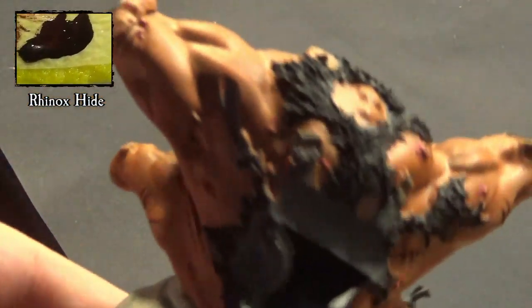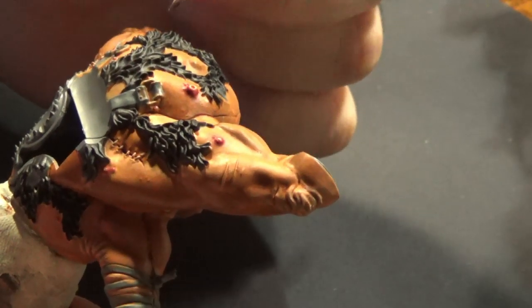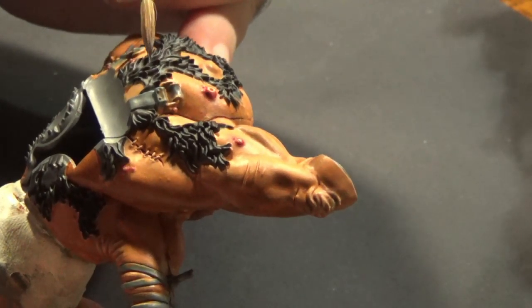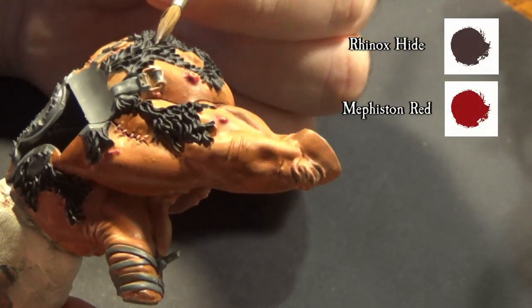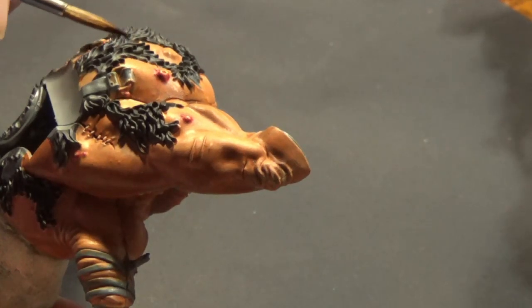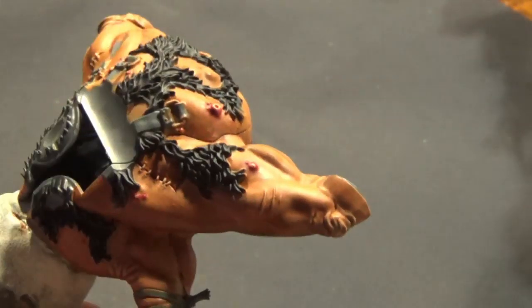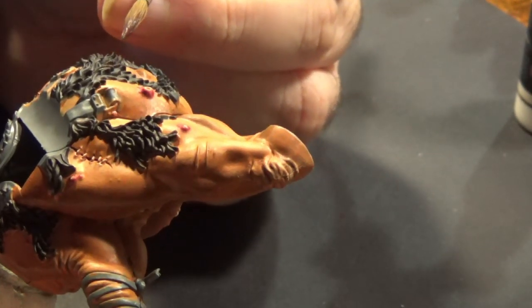Let's move to the fur. I use Rhinoxide as base color. I used several layers of drybrushing and normal painting during highlights. Mephiston Red added to Rhinoxide gives a warm brown tone. For the final drybrush highlight I added some Screaming Skull to the mix — otherwise ten hours wouldn't have been enough to make the color pop out.